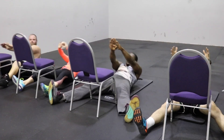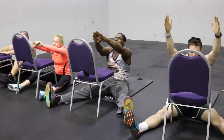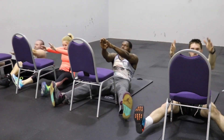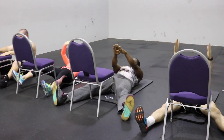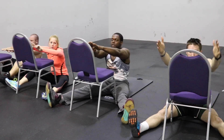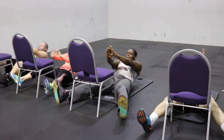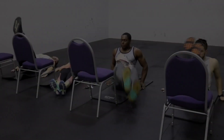Now we're going to do the split leg sit-ups — a phenomenal exercise. Try to keep your legs on the ground, although once you get tired it will be harder. Don't get any momentum; just lead up with your chest and do as many reps as you can in 30 seconds. You're doing a good job. If you have to stop, that's fine — we all had to take mini breaks because this will set your abs on fire.